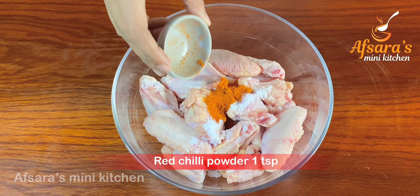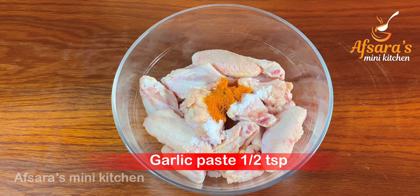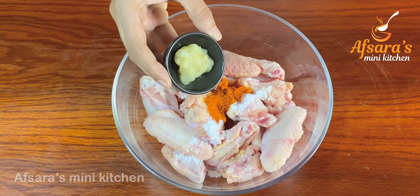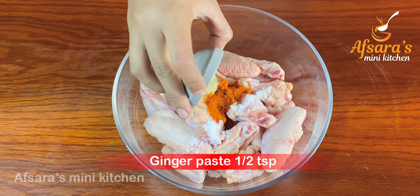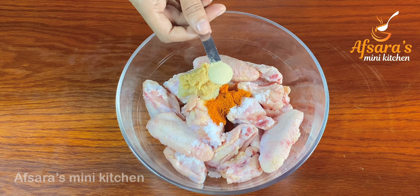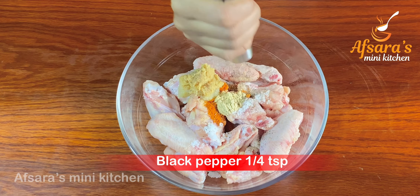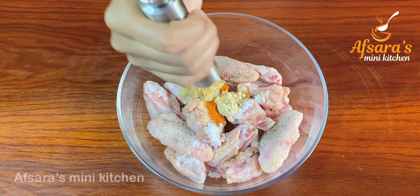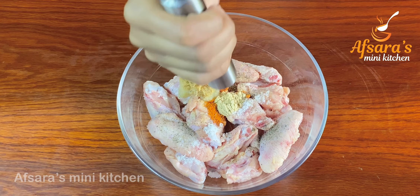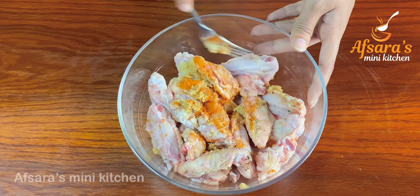I am adding half a tablespoon of salt, red chili powder — one tablespoon — you can reduce it if you want less spice. I am adding half a tablespoon of garlic paste, half a tablespoon of ginger paste, and mustard powder.